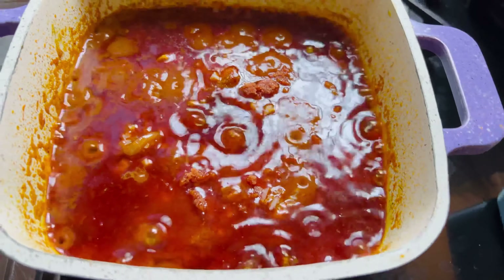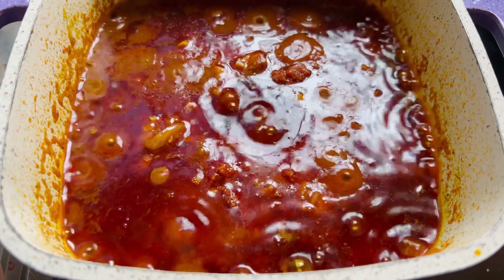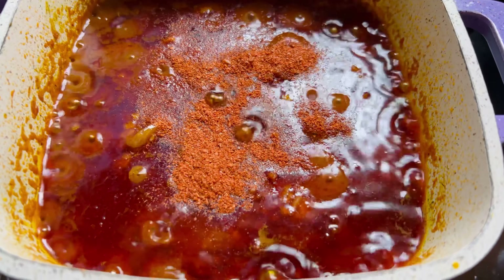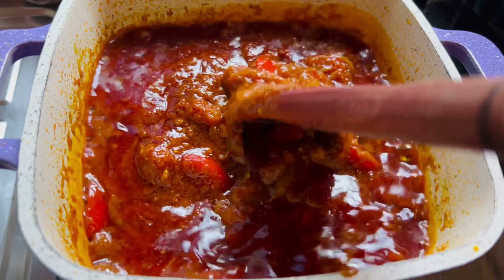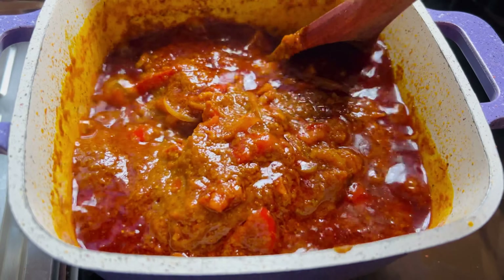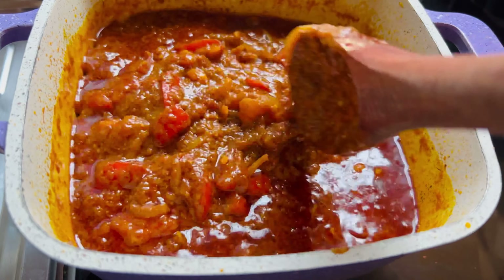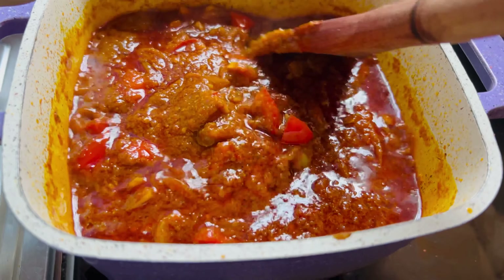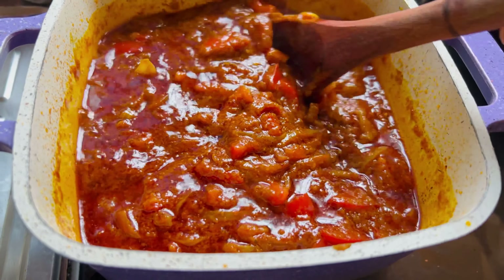We added our salt, purple seasoning, and some chili powder. Stir this up, cover it for a few minutes, and you can go ahead and add your whisked eggs to it. So guys, we are going to add eggs to this stew.